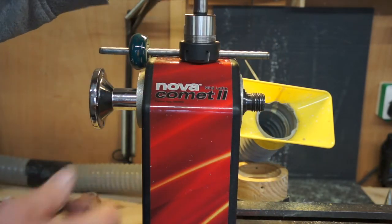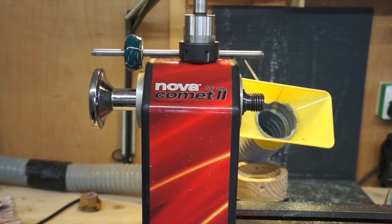So that's what that was for — just a drawbar for the collet. Thanks everyone for watching, cheers, see you soon.